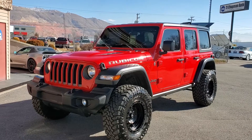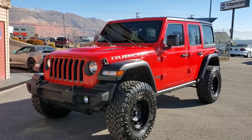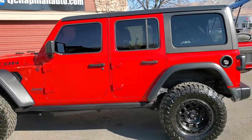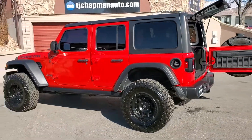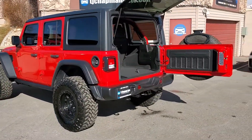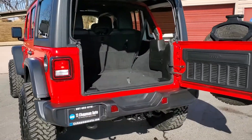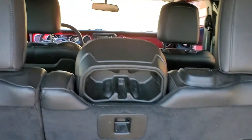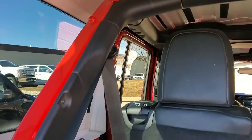You can see that it has the fog lights up front and tow hooks, and the off-road tires. It also has a tow hook in the back and a tow package receiver.